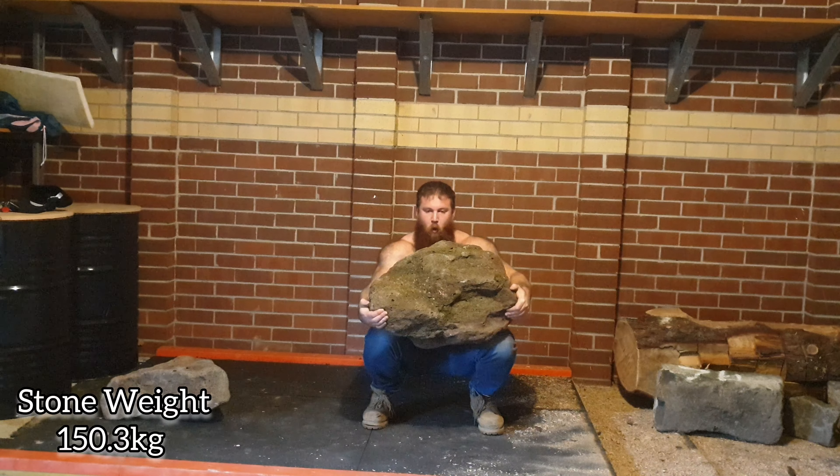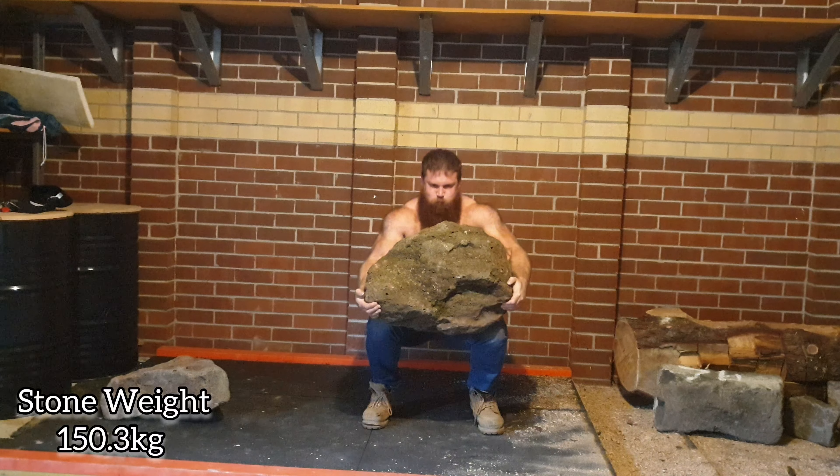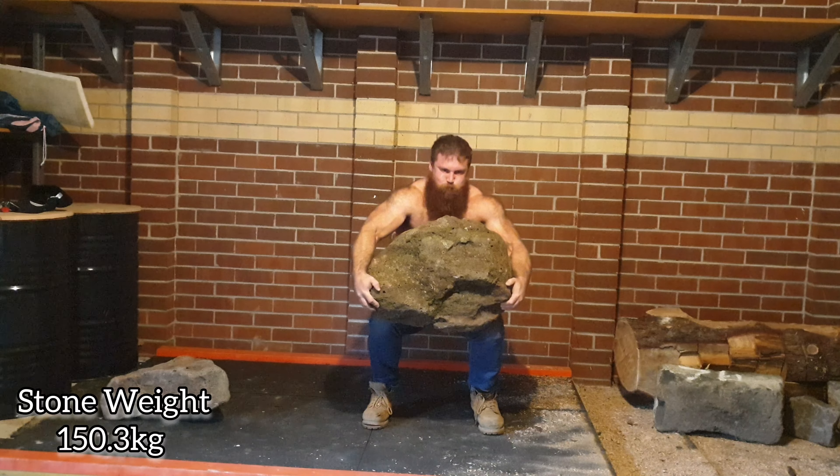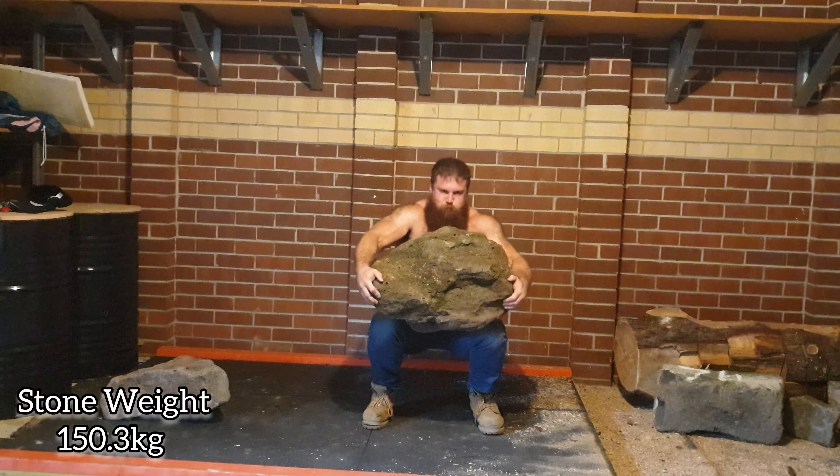After this session I ended up doing some front squats — three sets of 20 at 70 kilos, paused — and then some stiff-legged deadlifts, also three sets of 20 at 70 kilos.